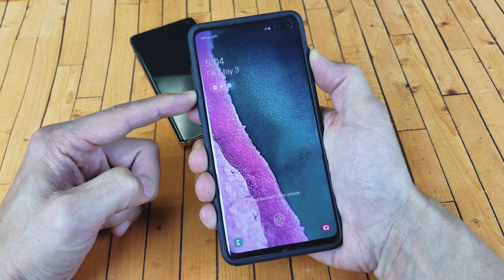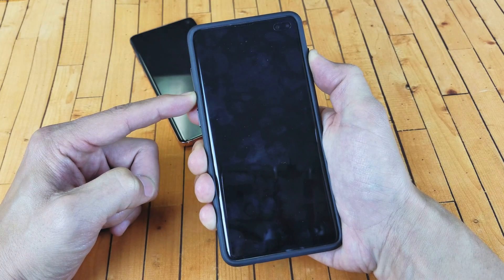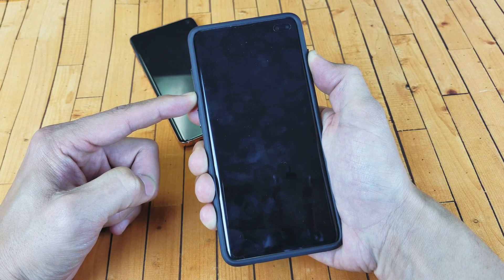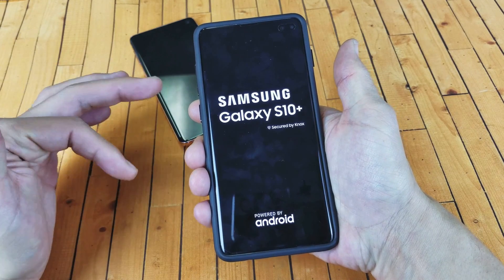Keep holding both buttons — do not let go until we see that Samsung logo appear. I'm still holding on to both buttons. I just felt it vibrate and now the Samsung logo appears — now I can go ahead and let go.